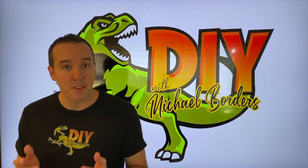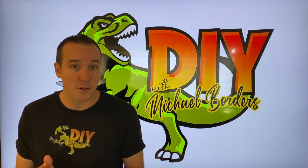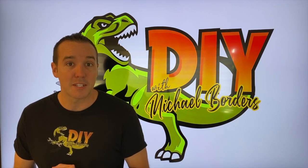Hey, what's up DIYers? Mike Borgz with the Mike Borgz channel. Thank you for watching. In today's video, we are going to install a vice on our Craftsman six-foot workbench. Pretty excited about this. Let's get started.